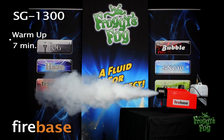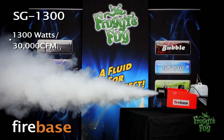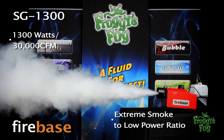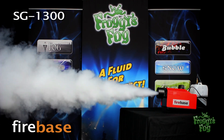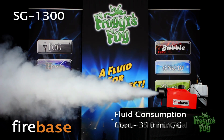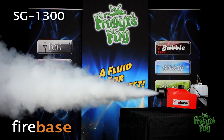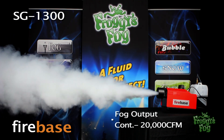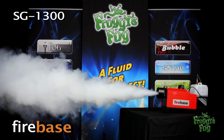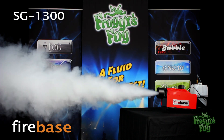At max output, this 1300-watt unit puts out an amazing 30,000 CFM, providing an extreme smoke-to-low-power ratio. Fluid consumption is 35 minutes per gallon on continuous mode. Fluid consumption is 110 minutes per gallon and fog output on continuous mode is 20,000 CFM. This machine is perfect for small to large-scale training.